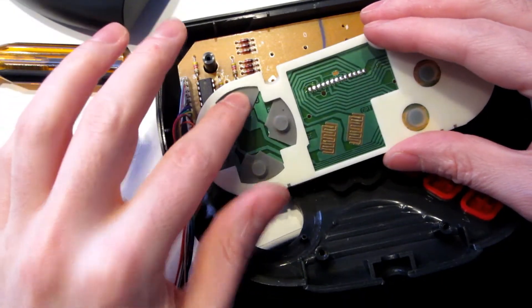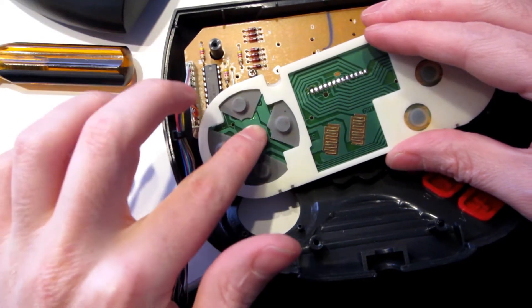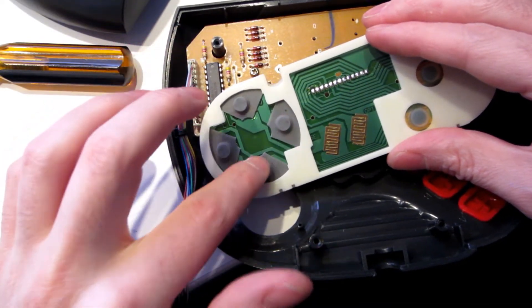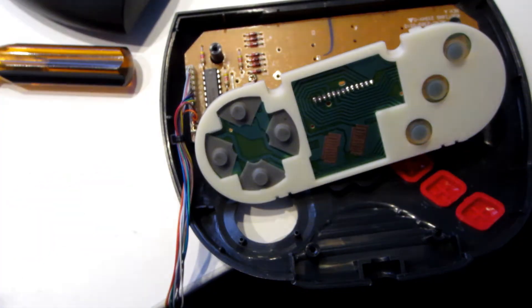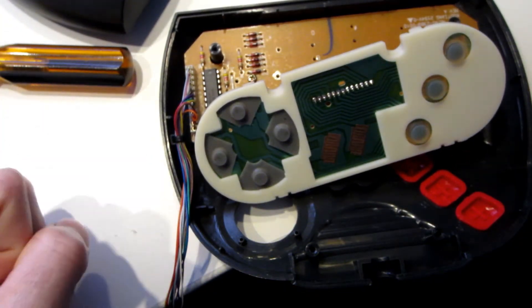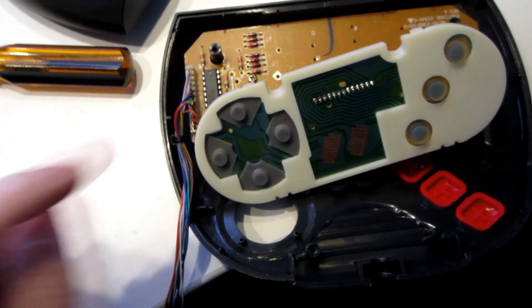So this is what it looks like after putting the replacement part in. I fixed them by putting a tiny dot of super glue, and hopefully they won't move. But if you know someone who makes rubber pad replacements for the Jaguar controller, please let me know in the comments. So I've closed the console.